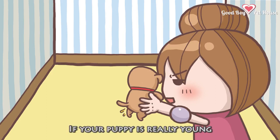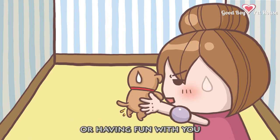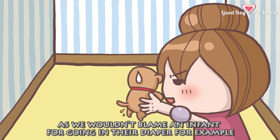Caution 2: If your puppy is really young, the puppy might pee by accident when it is too happy or excited when exercising or having fun with you. Please don't punish them, as we wouldn't blame an infant for going in their diaper, for example.